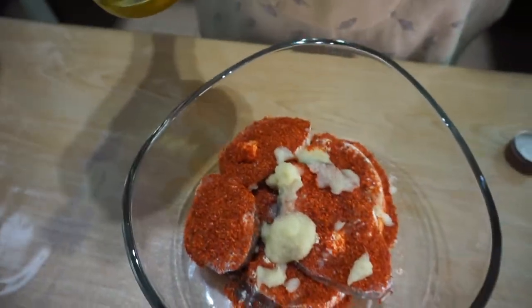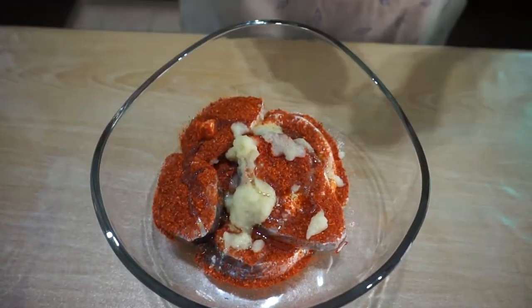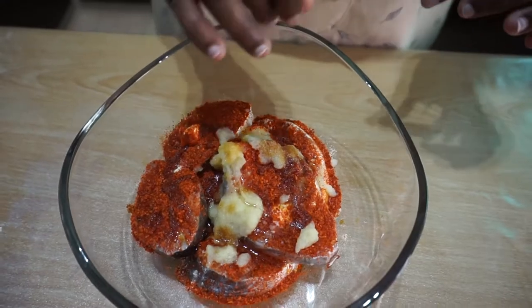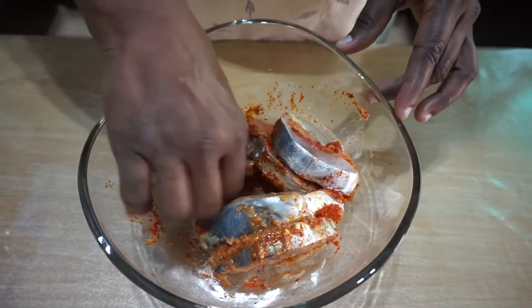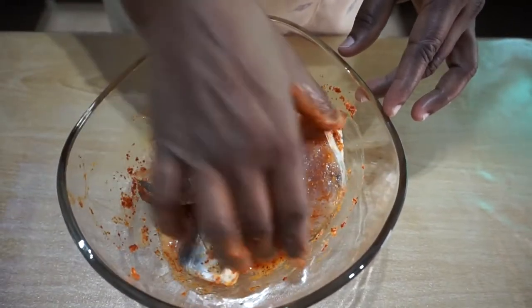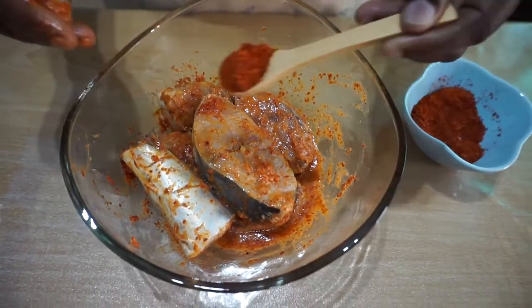I am using olive oil. If you don't have olive oil, you can just use a normal cooking oil. Just about a teaspoon. This is optional as well — if you wish to add in, then you can. I am using Worcestershire sauce just to add extra taste. Now I am going to use my hand to rub this well. I am going to add more chili flakes — I think it's not enough spice for us. Another teaspoon of chili flakes.